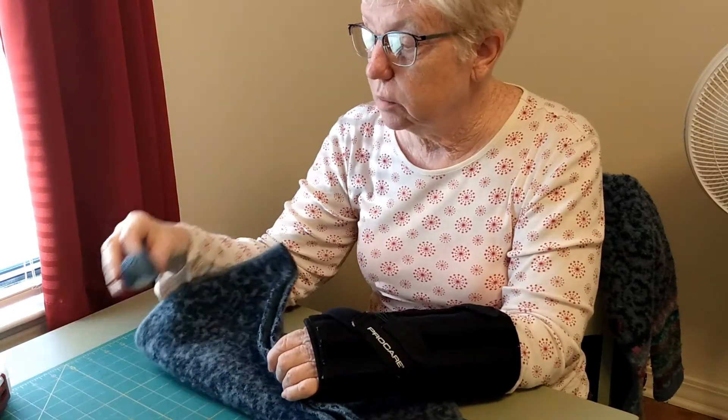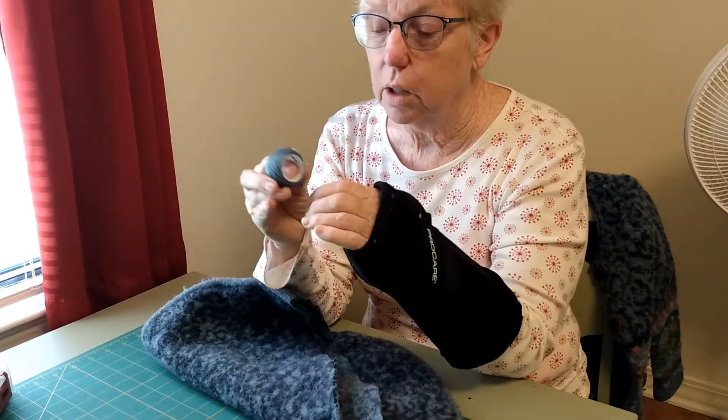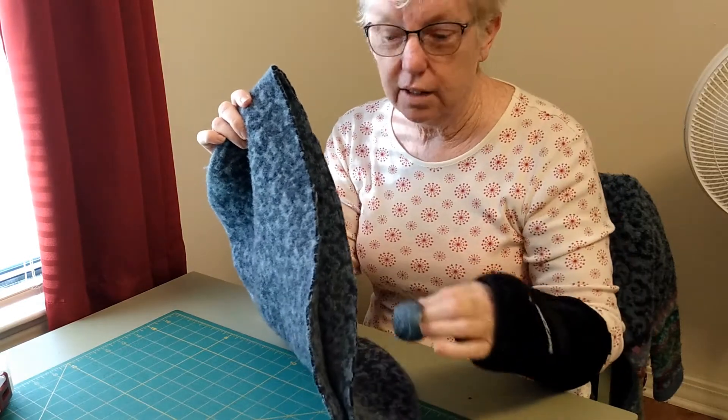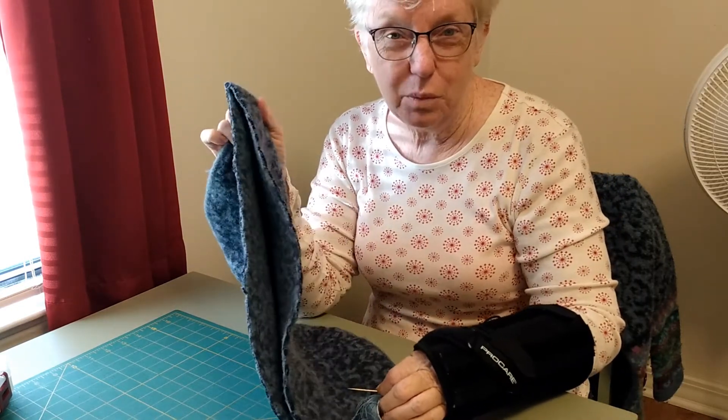So what I'm going to do is take some DMC pearl cotton, I've got my tapestry needle, and I'm going to blanket stitch these edges together. And then I'll be back and I'll show you that when it's finished.